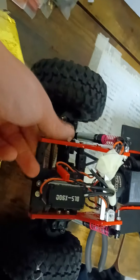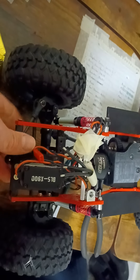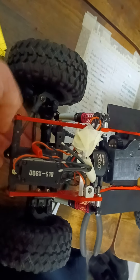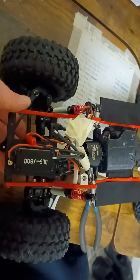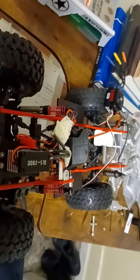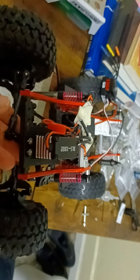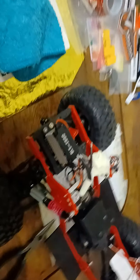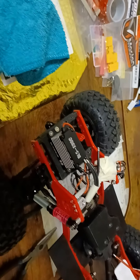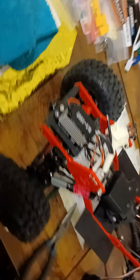So I got that straightened out. At first I was like, oh man, this panhard is not going to work — it's screwing things up. But I adjusted it, changed the spacers, and it's really pretty close to where I want it right now. Happy with that.